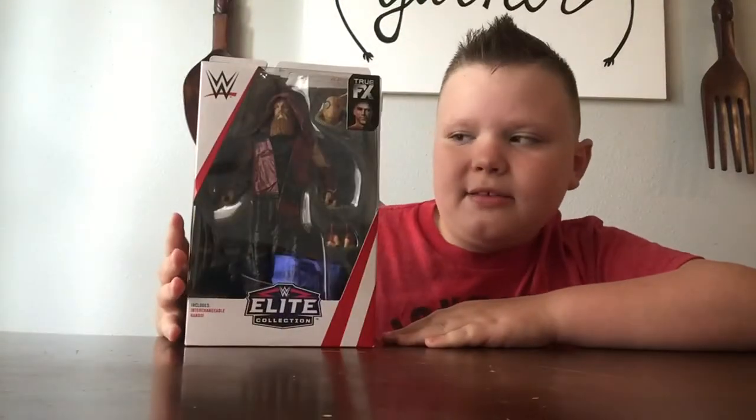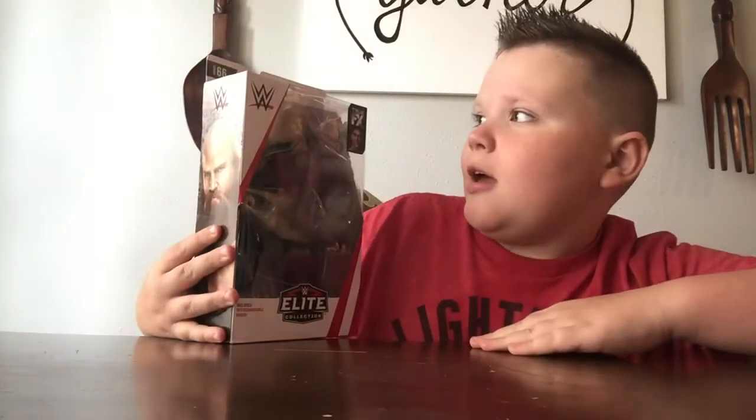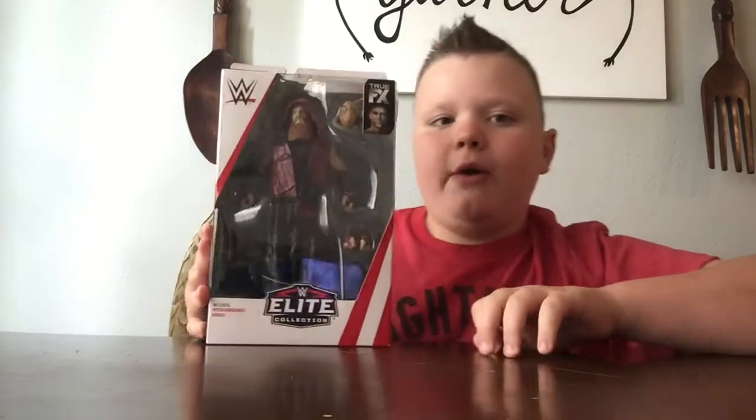Hello WWE fans, today I have Series 66 Eric Rowan action figure — Bludgeon Brothers Eric Rowan.